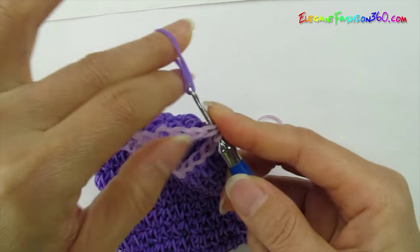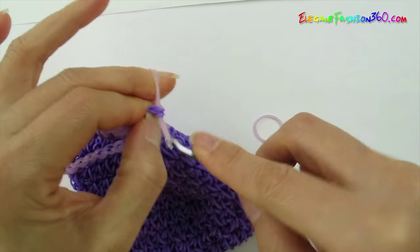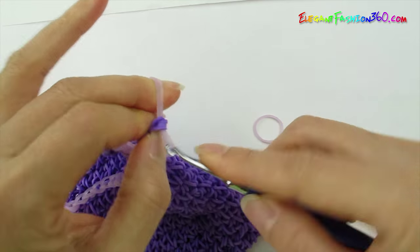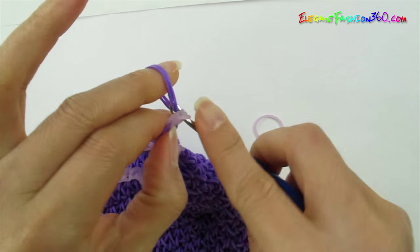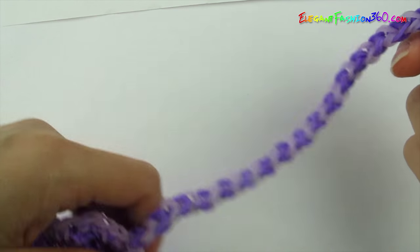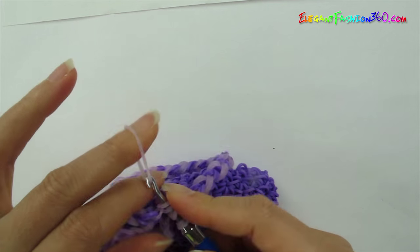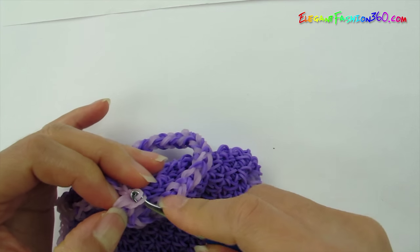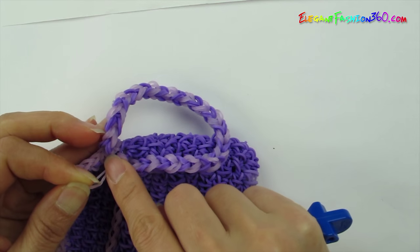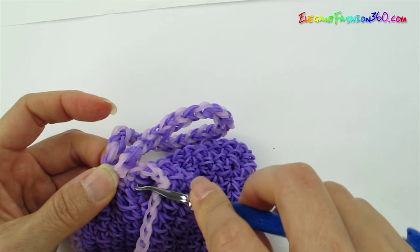I'm going to take two dark purple bands, connect them together, and just alternate the color. You can make it the length that will fit your wrist. Just continue to do this and make it however long you want it. After you finish the length you wanted, measure it like this. I think this will fit me. So I'm going to connect this part with one single band, connect them together, tie a knot. You can connect this part to the first band on the chain. Now just hide this part inside so you won't see it from outside.